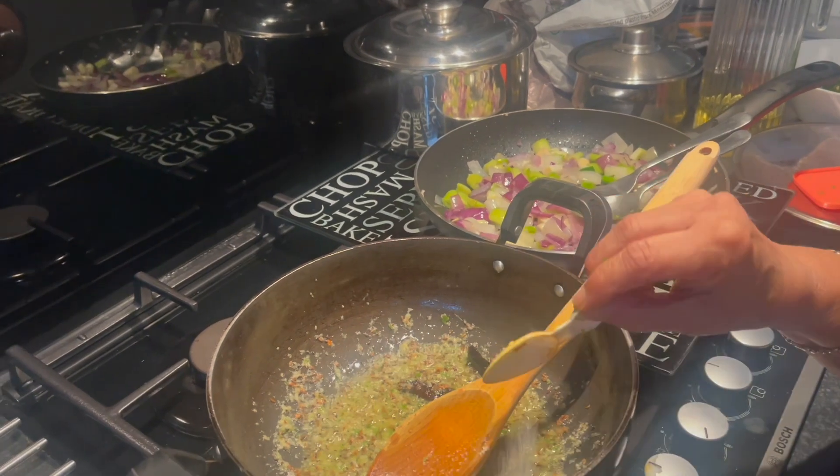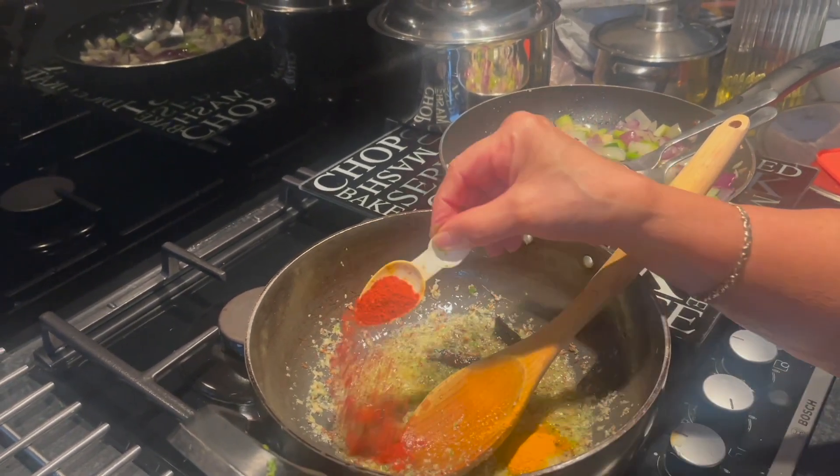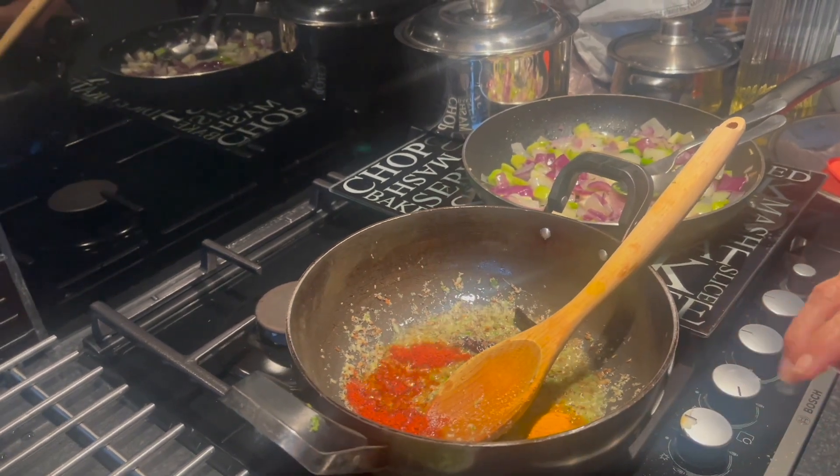Then add salt and turmeric, red chili powder and stir.